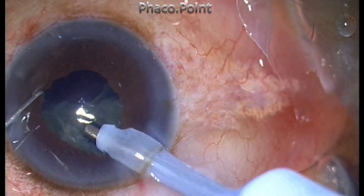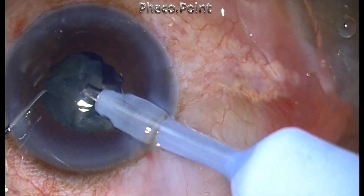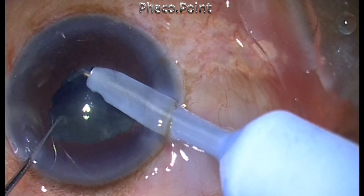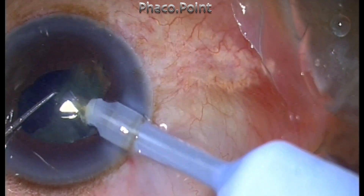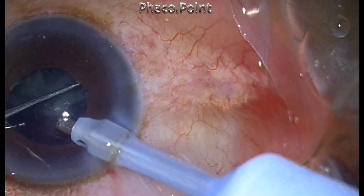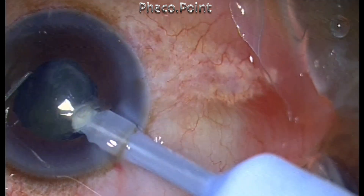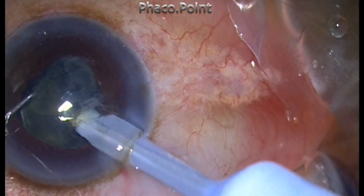In pseudo exfoliation, not only is there sphincter sclerosis, but the iris also has normal tone. The pseudo exfoliative material tends to accumulate in the iris stromal spaces and sometimes makes it boggy; therefore you don't have a floppy iris. The tone of the iris is also fine, and the emulsification will occur in a very successful fashion.